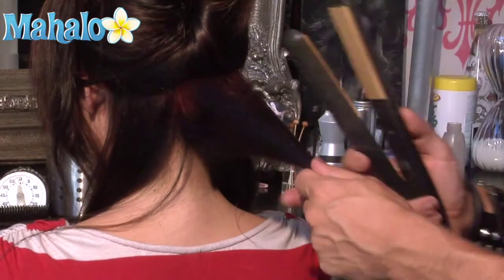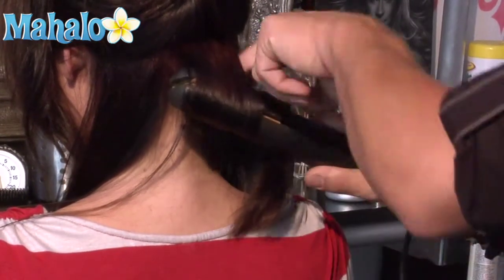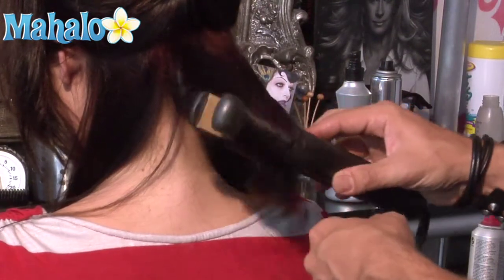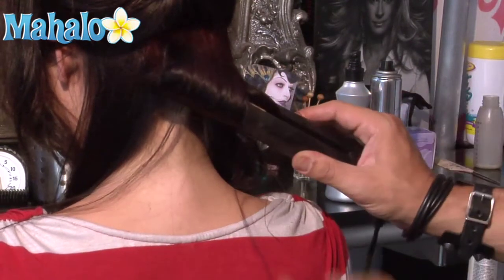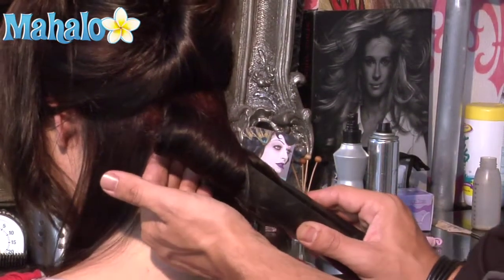Using my flat iron, grabbing the hair in the center, I'm going to turn the hair across and slide it down, gradually rolling the hair up on the flat iron until the ends are inside, rolling that all the way to the scalp, protecting the client's head from heat with my fingers.